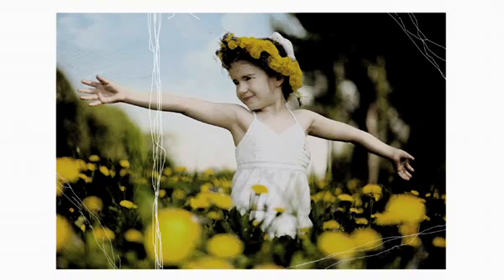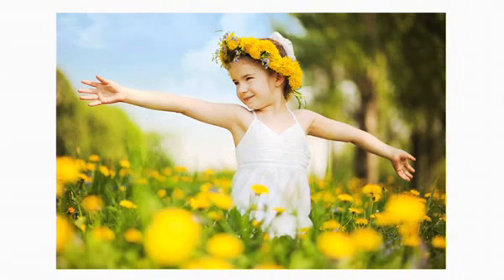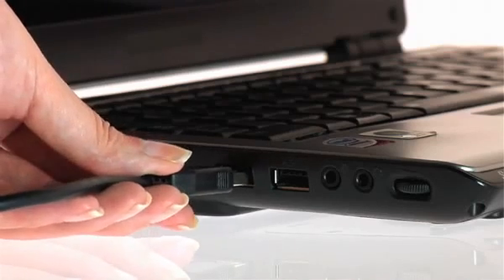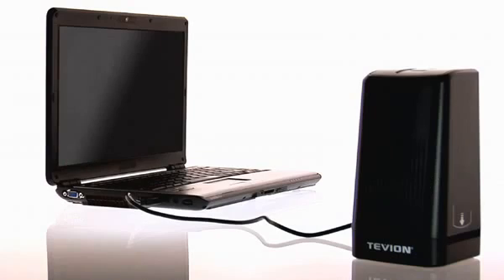Give your old photographs some new gloss and let your friends and relatives share memories of old times. The fast USB 2.0 interface makes a mains adapter unnecessary. Your scanner is supplied very simply with power via the USB connection.